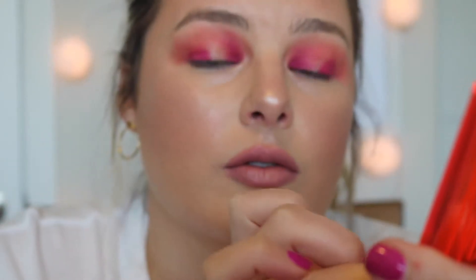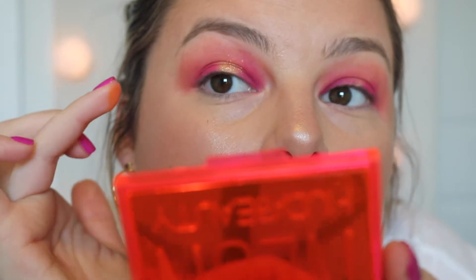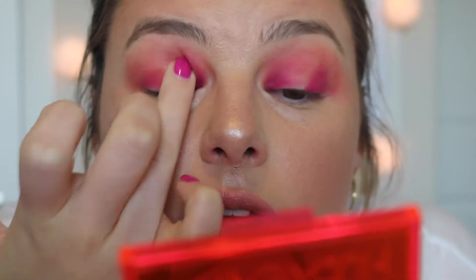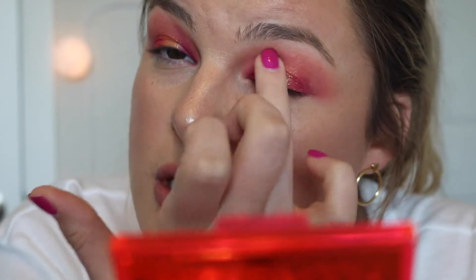It looks so freaking pretty — super super sparkly. Oh, that looks so pretty. I feel like it is kind of sheer, like you have to go back into it a couple times, but wow, that is such a beautiful color. Oh my gosh, it almost looks glossy, like wet — I love that.